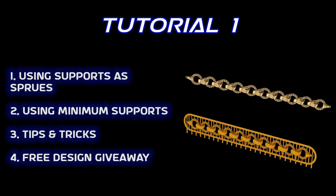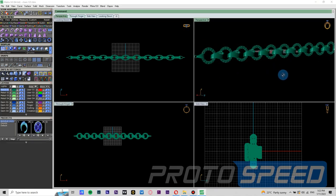Hi and welcome to Pro2Speed tutorials. In this tutorial we are going to teach you how to apply supports effectively on chains, and you can use the same supports for printing as well as providing sprues for casting. So let's start with the tutorial.